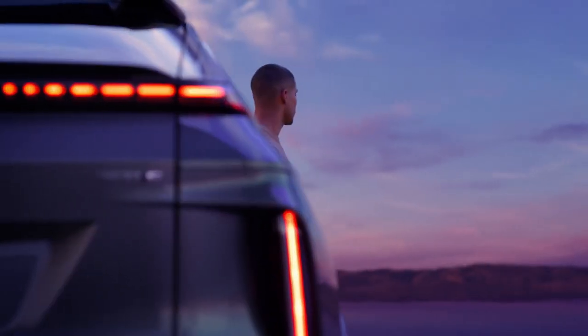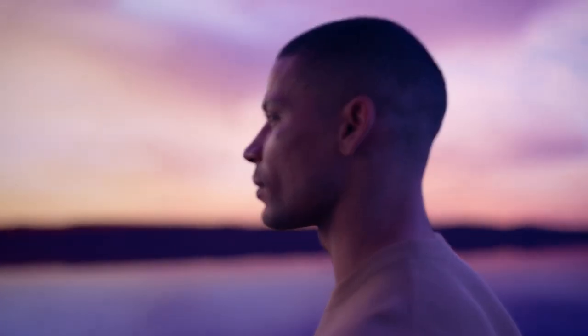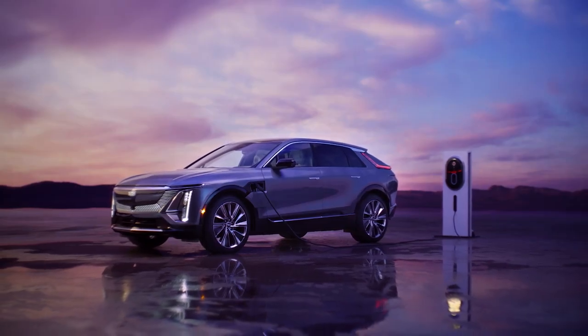When the status light is solid green, Lyric is charged to your desired settings, and how you charge is completely up to you. The dual-level charging cord delivers two at-home charging levels, and while on the go, you can use public DC fast charging stations.